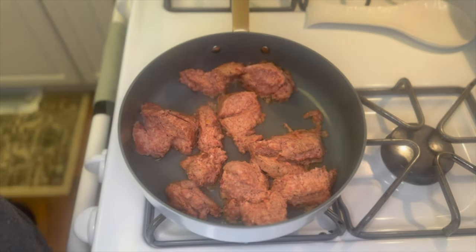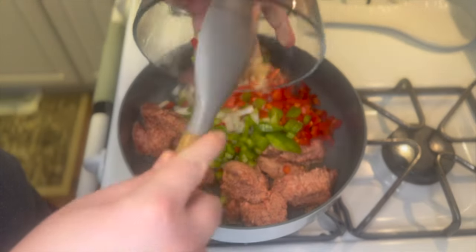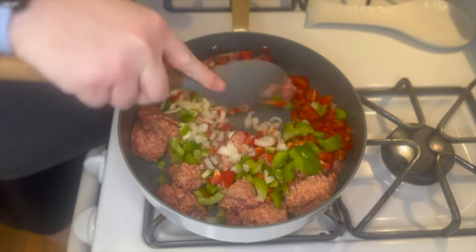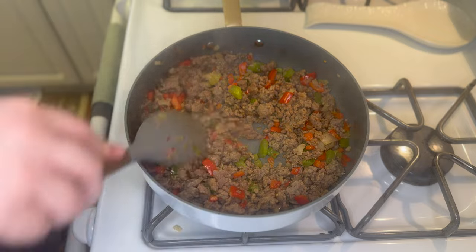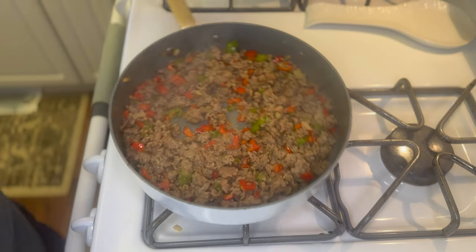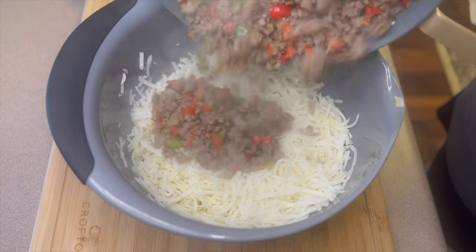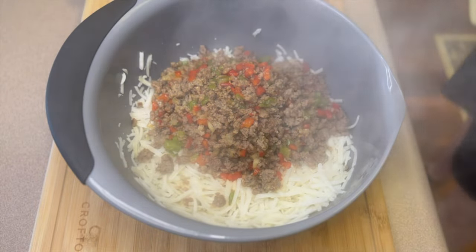After I get that broken up a little bit, I'm going to add in my peppers and onion and let this all cook together. Once your sausage is cooked all the way through, go ahead and drain off any grease. Over to a large bowl I have about 20 ounces of shredded hash browns that have thawed — I let them sit out about an hour before starting.